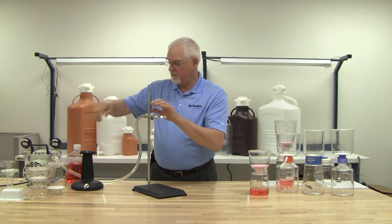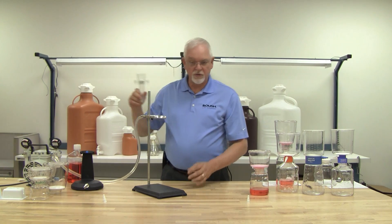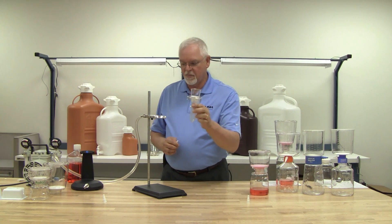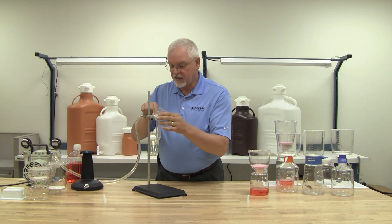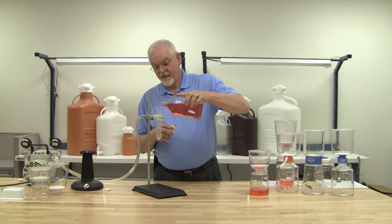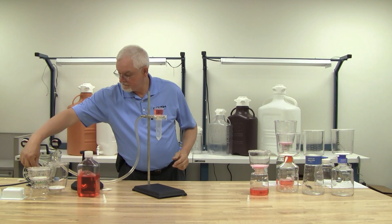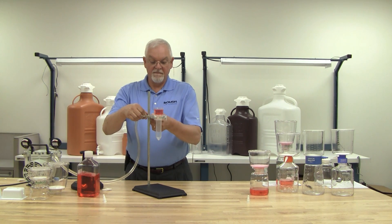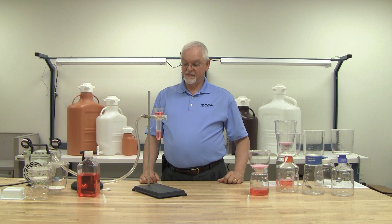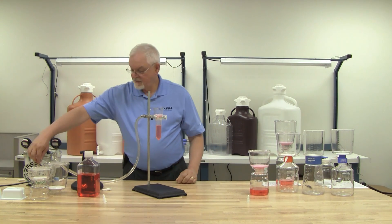In applications where you would typically be using a syringe and a syringe filter for smaller volumes of fluids, you can use our 50 milliliter centrifuge tube system. It does the same thing — it falls exactly into place. Let's turn on our pump. And off it goes. Complete.